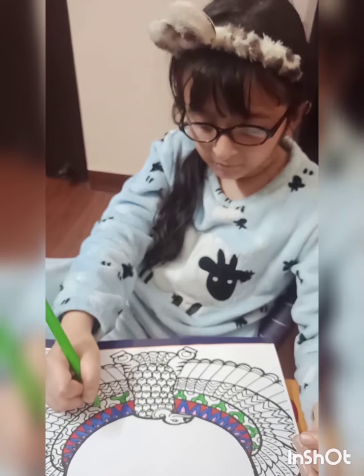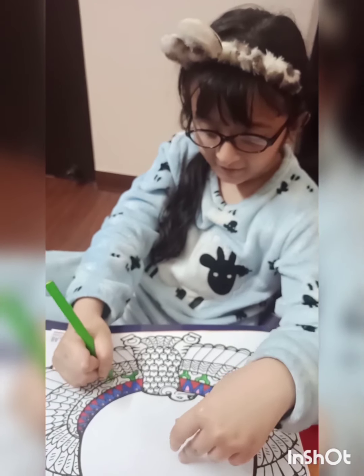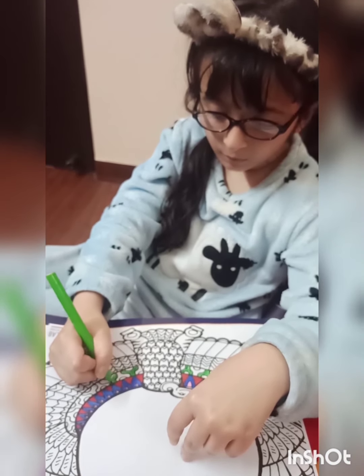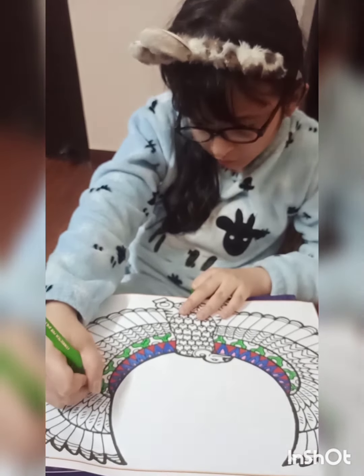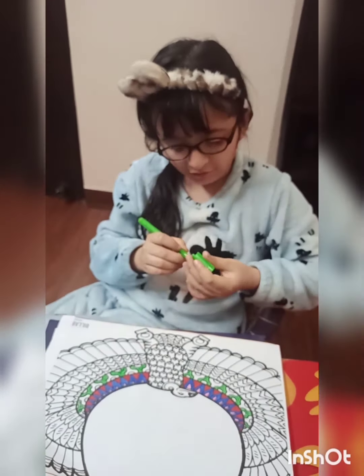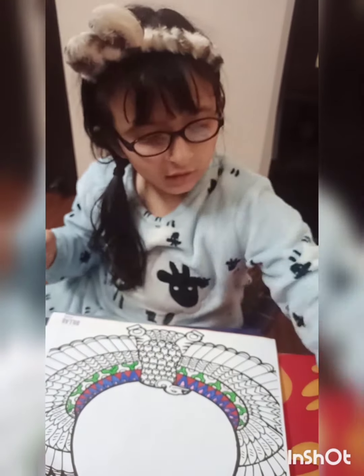Mom gave me such a good activity! Oh my god - that's finished, almost finished, that's finished! Okay, but there is more. Now what color? Color this pink.